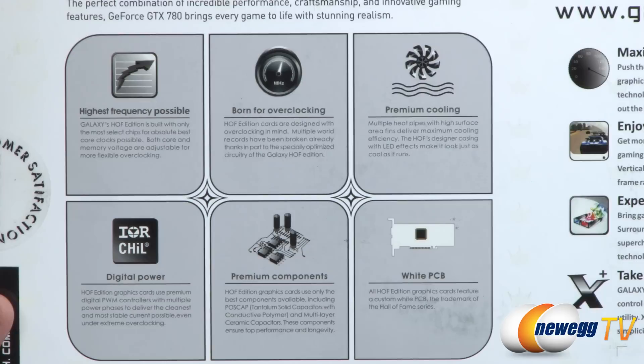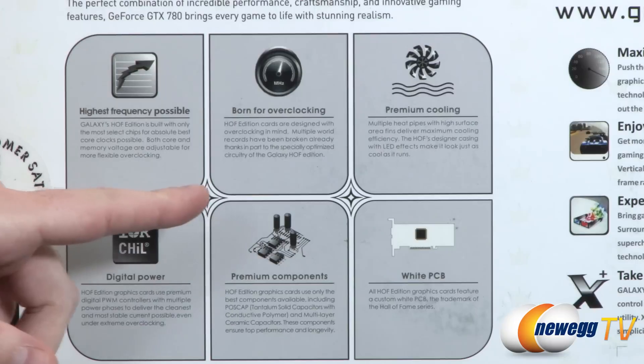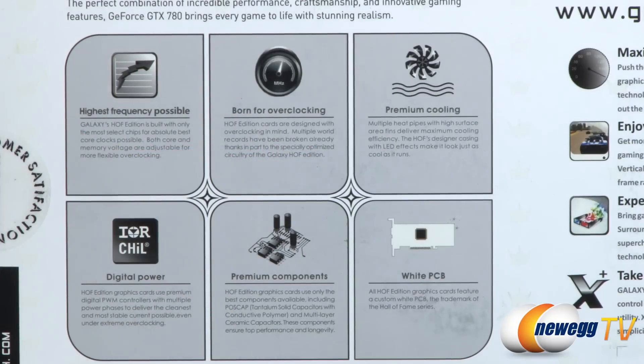You can also use overclocking software to push beyond that. With GPU Boost 2.0, you can set a temperature target, and it will automatically overclock the card based on that. It's a pretty cool and effective way to do overclocking. Born for overclocking, this one.